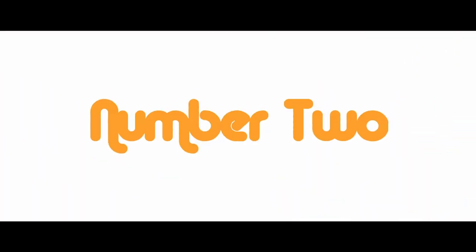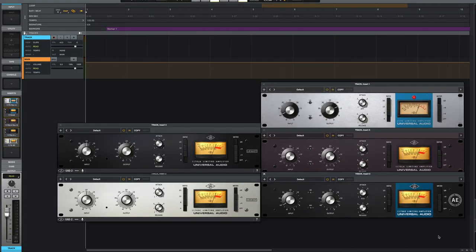Secret number two: the fast attack and fast release setting. The 1176 is already a really fast compressor, but if you push it to its absolute limit, it's going to react to signals almost immediately. Put it on a snare drum or acoustic guitar and crank the attack and release up as fast as possible — it's basically going to cause transient distortion, which can get a cool, aggressive sound. Remember that the different versions compress differently, so play around and choose wisely.